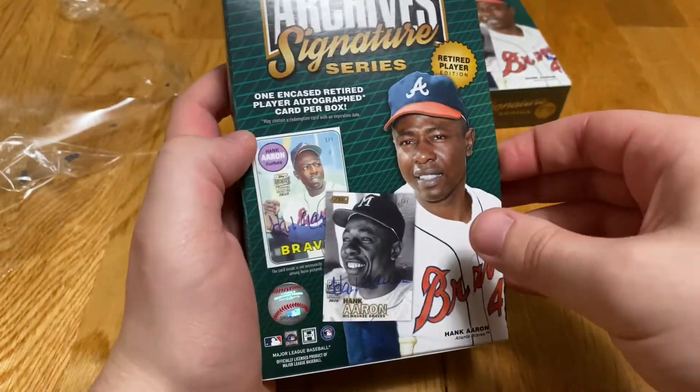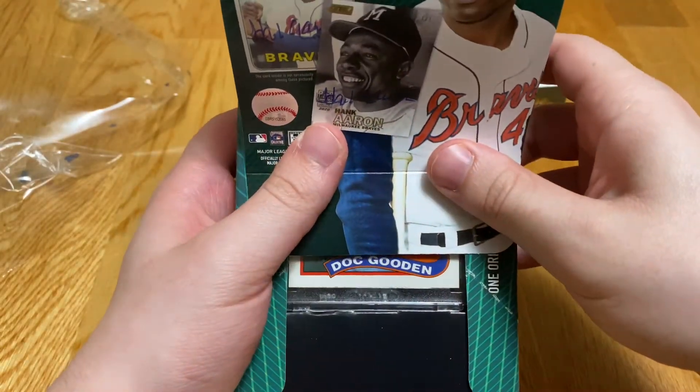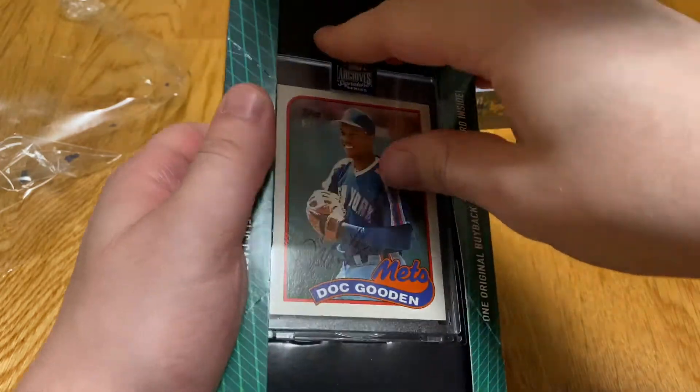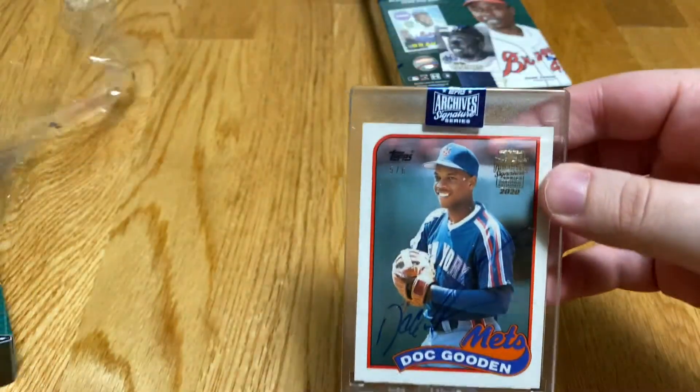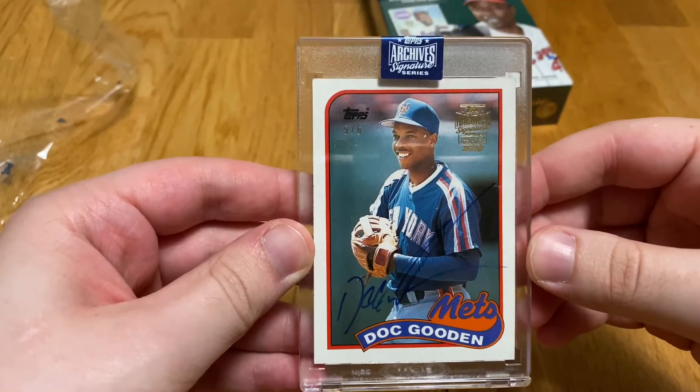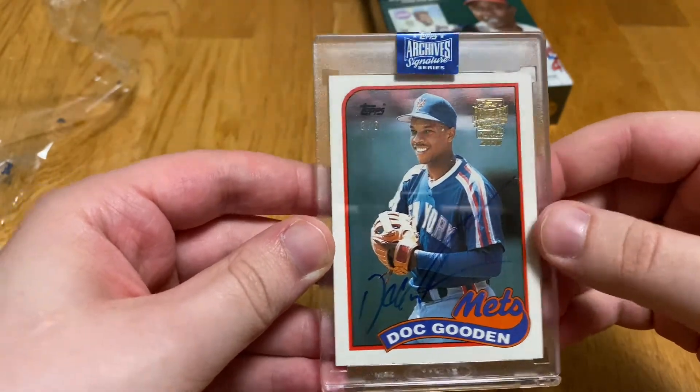Box number one. Doc Gooden. Super short print, five of six. Doc Gooden — that's actually really nice. That's pretty cool.